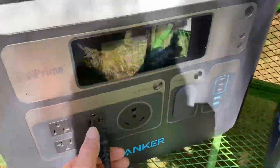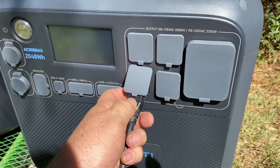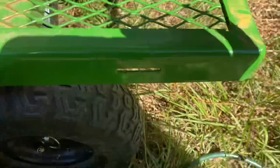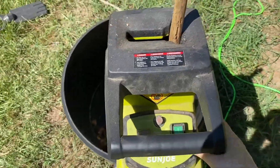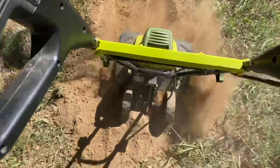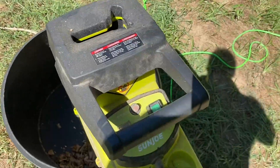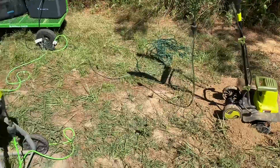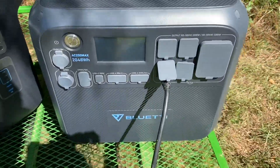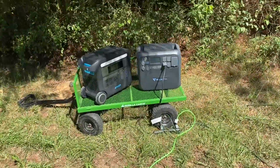Now we're going to plug the surge protector into the Bluetti and see what happens. Once again, the Bluetti is not going to run them both. It is shutting power down to the chipper each time I turn the tiller on — it's not going to run them both at the same time. I thought maybe I could trick it having everything going into one outlet, but it didn't work — still shutting off. It'll run one or the other but not both at the same time. Same thing with the Anker.